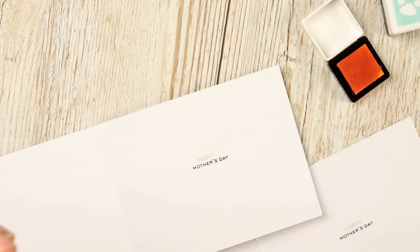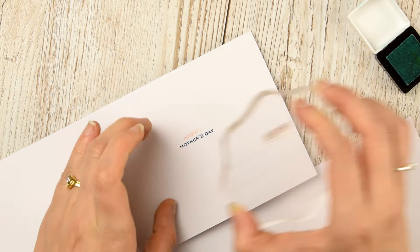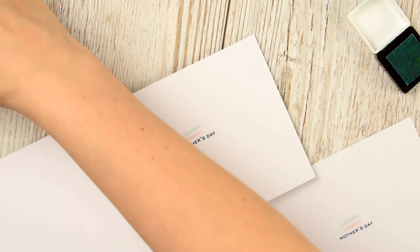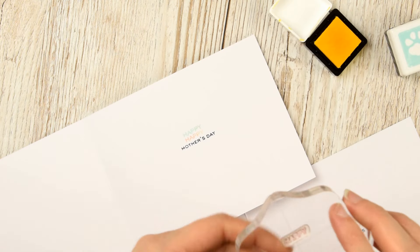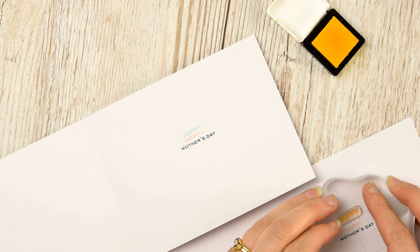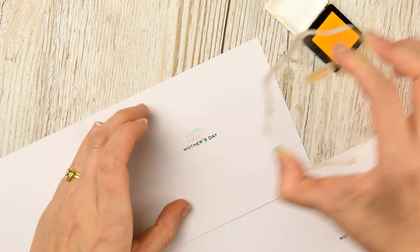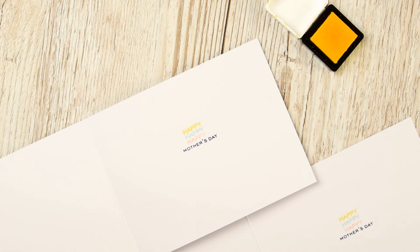I've pulled out a stamp from Personal Impressions — it's a Paula Pascal All Year Round stamp set — and it has 'Mother's Day' and also the word 'happy.' I've pulled out the three same colors that I used to stamp 'mom' on the front.